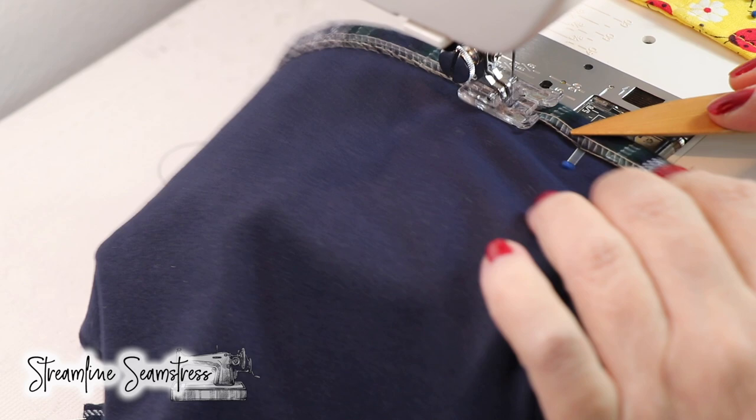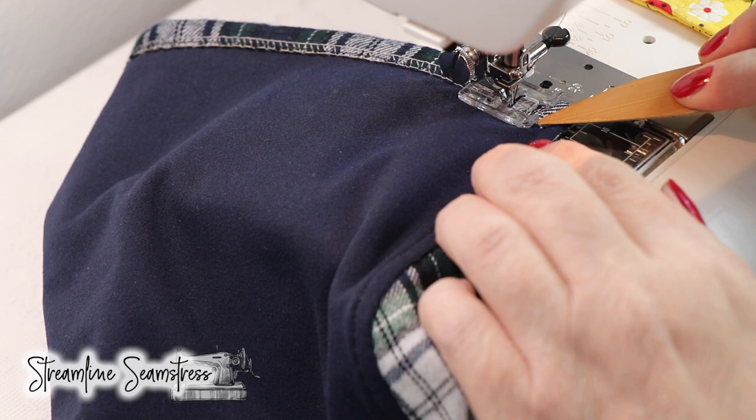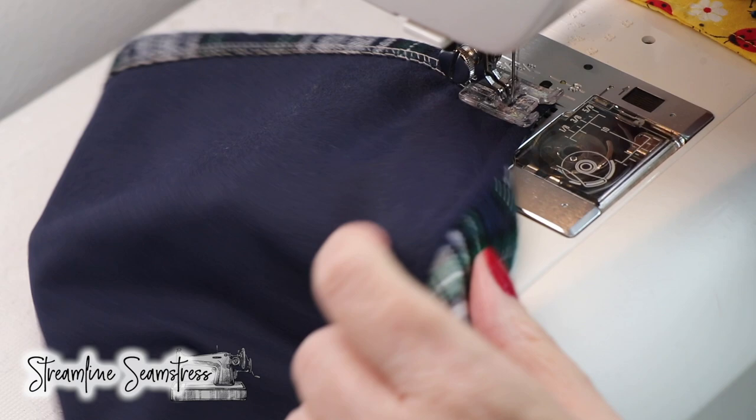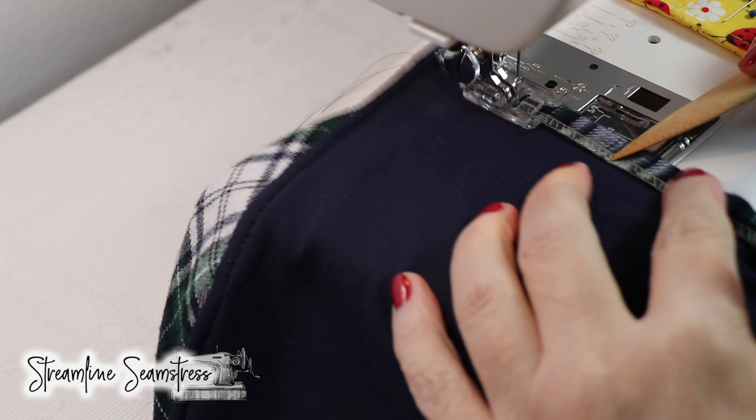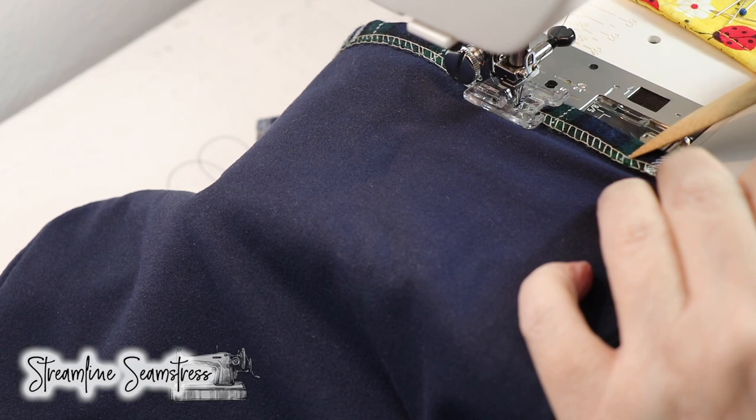Look at how gorgeous that navy looks on the inside — this technically turns out so you could wear it on either side. You can use a rayon knit, a jersey knit, a cotton lycra. Today I'm using a jersey knit that's got this beautiful body and feel — it's soft and subtle. I've been working with it a lot over the last six months and people love it. A little back tack there to secure.